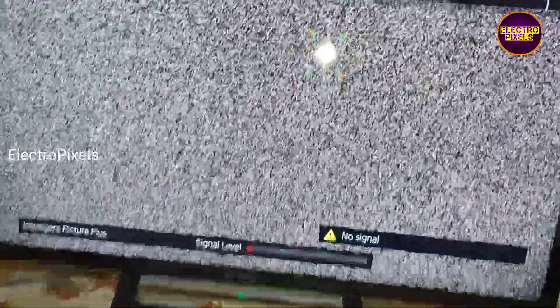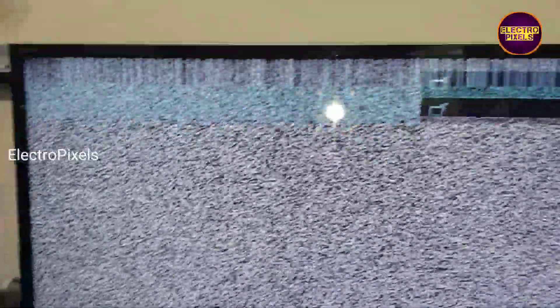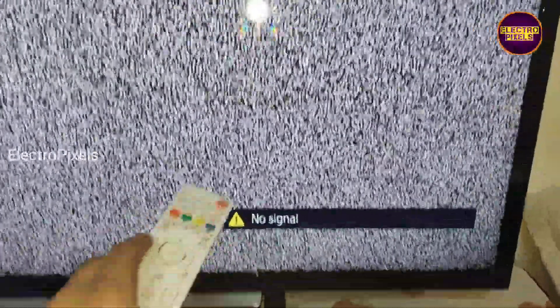Here in this TV, this is the fault. Here you can see the complaint is double image on the top portion of the display. One third portion of the display is showing double image, while the rest of the screen is okay.